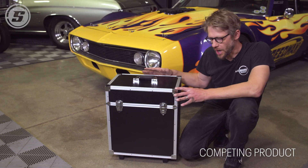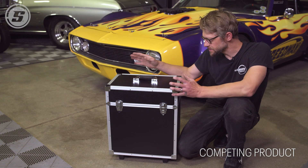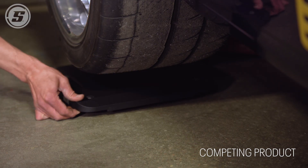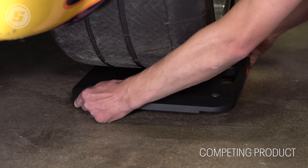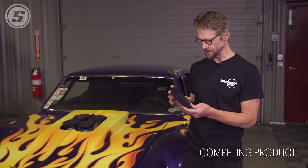Next, we have a similarly compact, similarly priced set of scales and we're going to put these under the car to see how they compare to the Speedway Motors scales. The setup is very similar — similarly sized scale pads and the same 7,000-pound total capacity as the Speedway Motors scales.